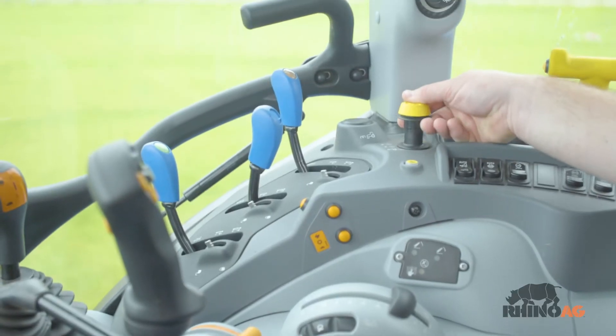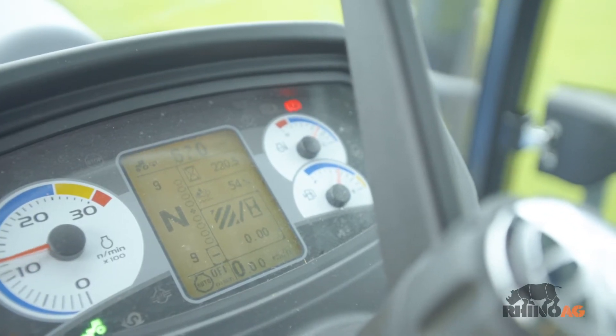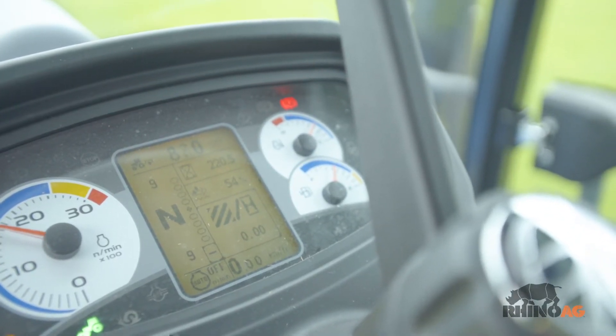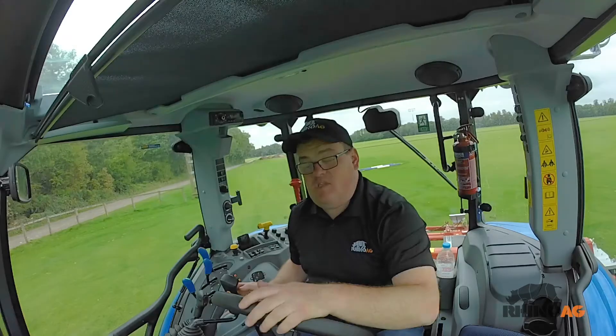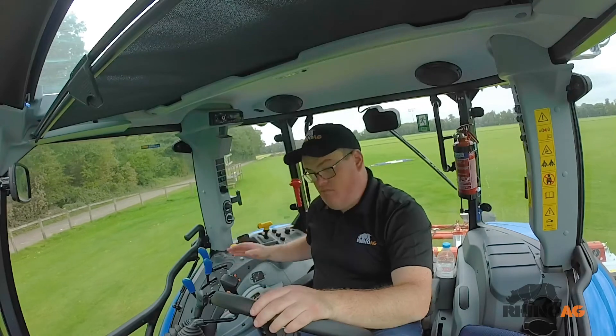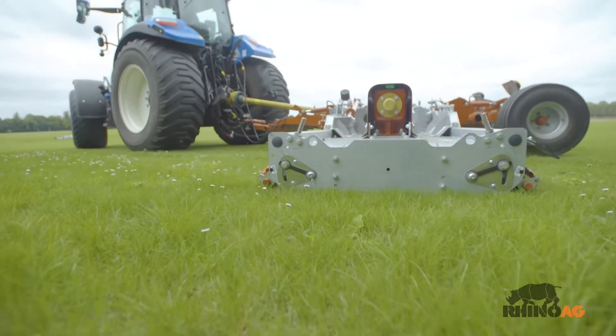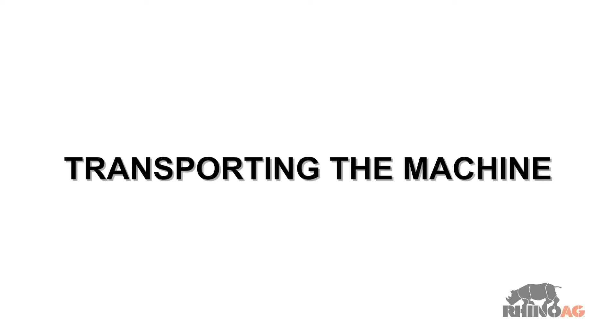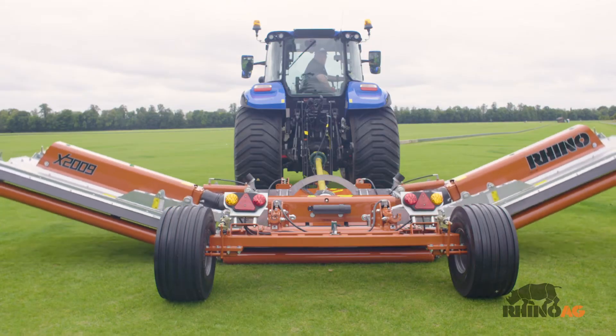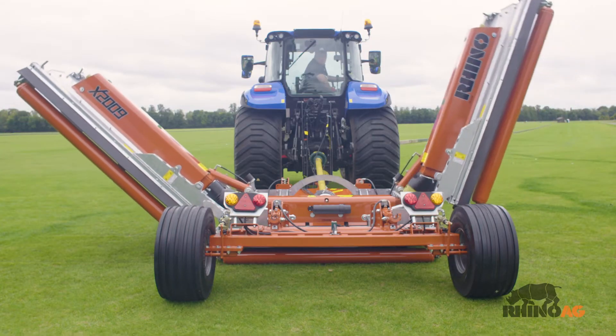Start up the tractor PTO. Build up the operating speed. Select a suitable forward gear and proceed to cut grass. Before raising the machine, wait until the transmission and blades are completely still.